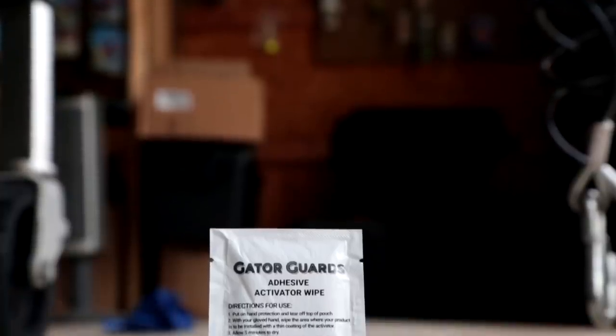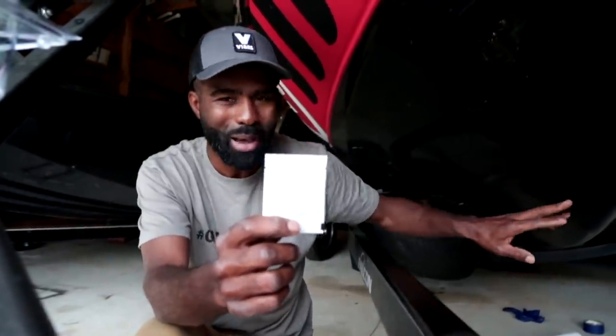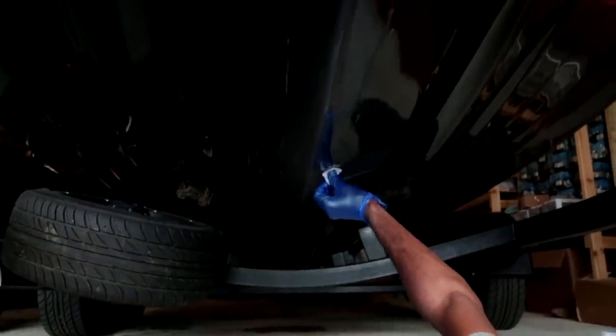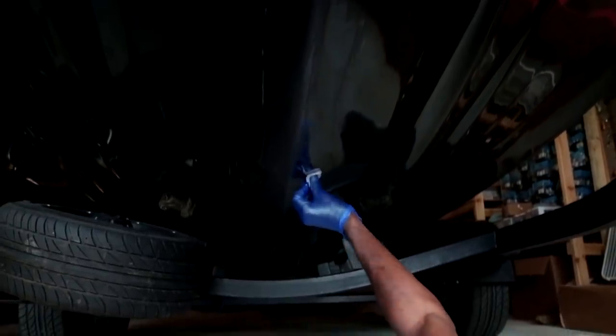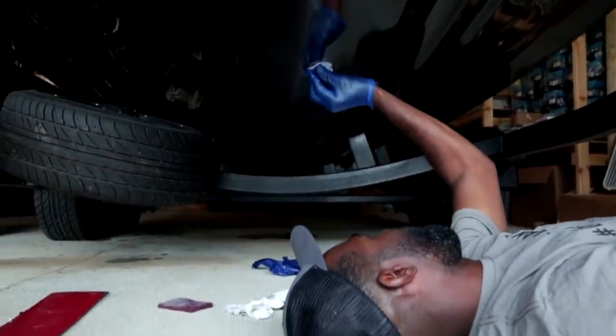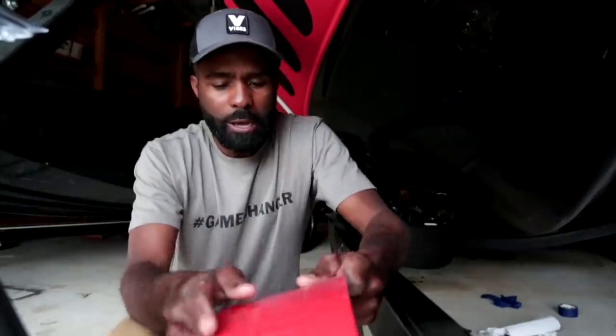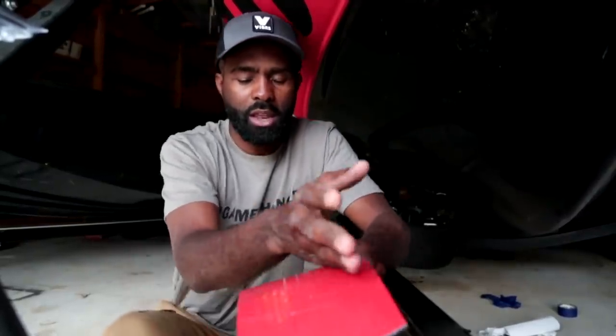Now we've got to put our activator on. In the area you just marked off, scuffed, and cleaned, apply the adhesive activator wipe. This is going to evaporate quickly after you apply it - you want it to actually dry for five minutes. I can still see my crayon mark and I'm staying inside that line. You can also use masking tape to define the area. If you get any activator outside the install area, just clean it up with alcohol and a paper towel.